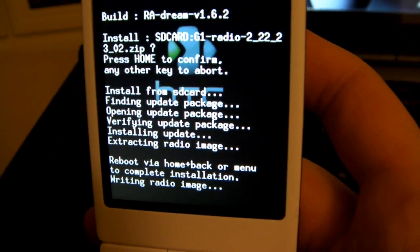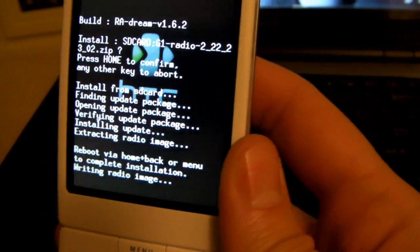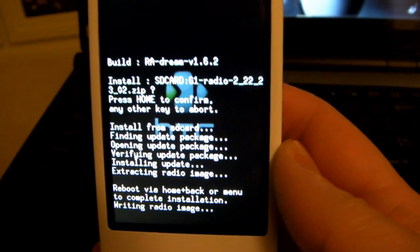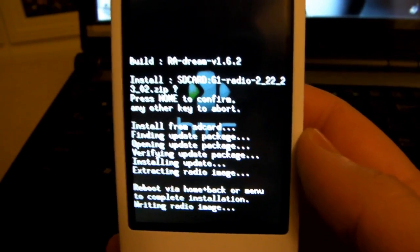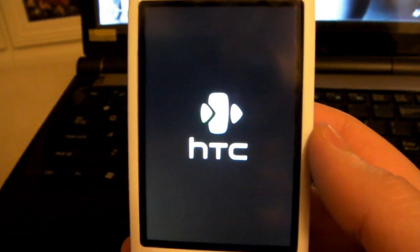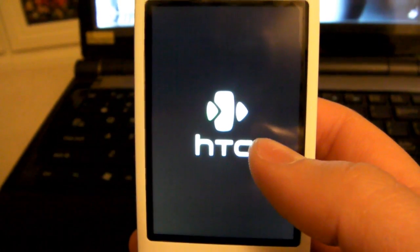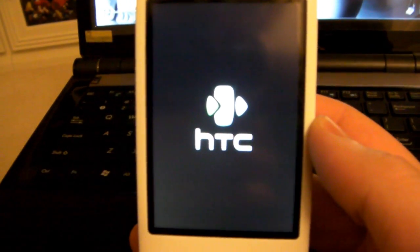Now it's going to finish writing the radio image — before it was doing some prep work, but now it's finishing the actual installation. You're going to see an HTC screen pop up — there it is. Just give that a minute; it's going to finish installing and once it's done it'll pop back into recovery again.